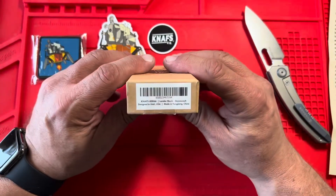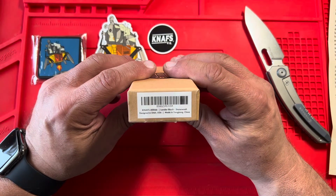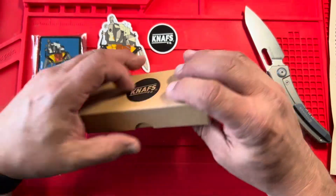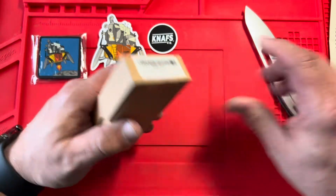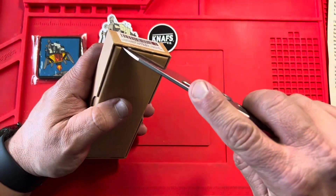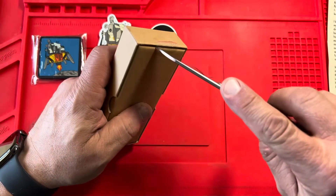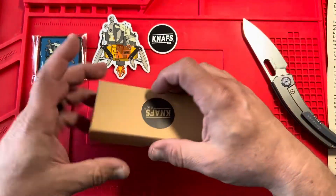Let's see what it says right here. It says NAF Lander Black Stone Washed. There we go. And the NAF's box, which is a very nice box for a very inexpensive type, I think. It's better than what you get with some other cheaper boxes. So let's take a look. Here we go.